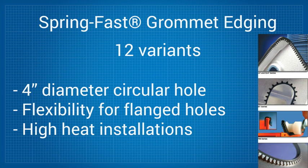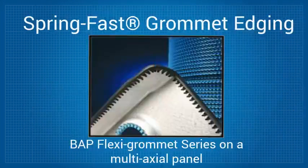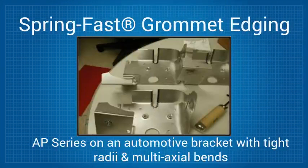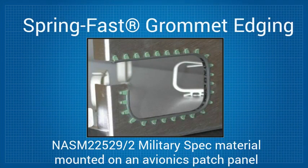A few examples are below. This is a BAP Flexi-Grommet Series on a multi-axial panel. This is the SL Series on a wire abrasion test panel. Here is the AP Series on an automotive bracket with tight radii and multi-axial bends. And finally, a military spec material mounted on an avionics patch panel.